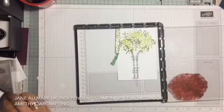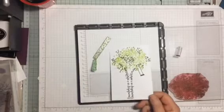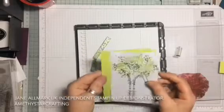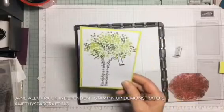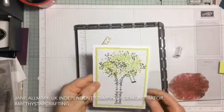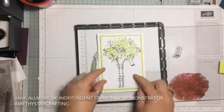And now all we need is a little swing. Using a lemon-lime base and the card base, our project is finished. Please look at the description box below for more details of all the measurements we've used.